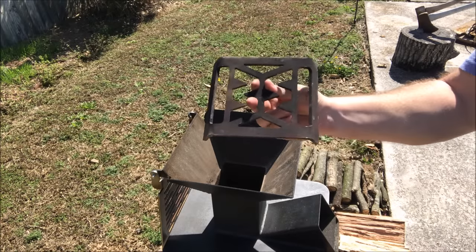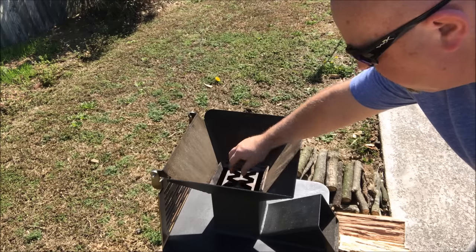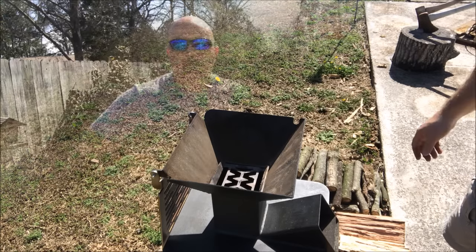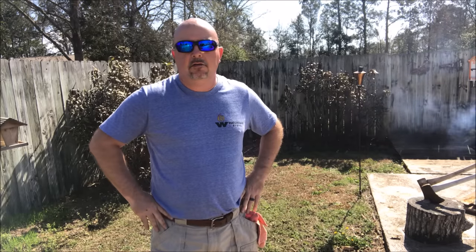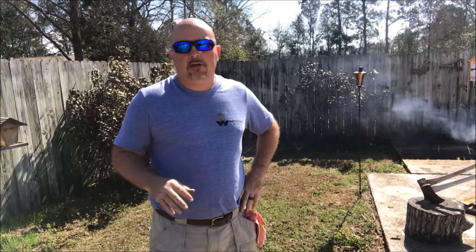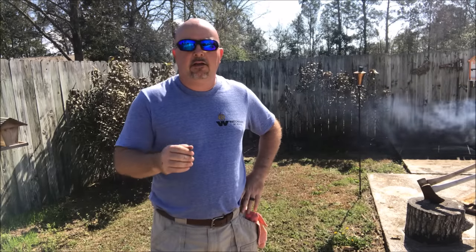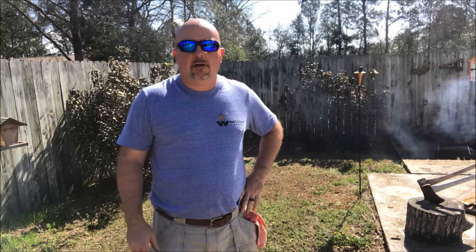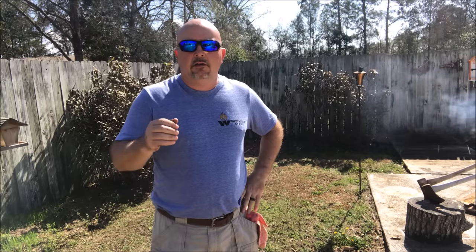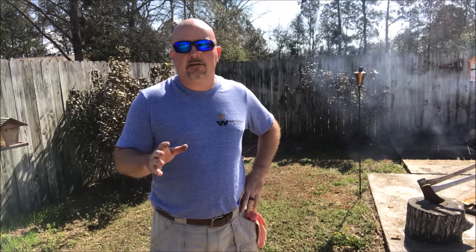With the charcoal grate insert, all we're doing is taking this insert and putting it right in that hole and covering that hole up so that the charcoal stays right under our cooking grate. The charcoal is just about ready to dump into the Watchman Stove, but I want to tell you that I have already seasoned the griddle. I cooked some bacon — I did a process where I heated it up, oiled it, rubbed it down, let it cool, oiled it again, and repeated that process about three or four times. Then I cooked a whole pound of bacon on it, and it seasoned up really well. So the griddle is going to look a little darker, especially in the center.